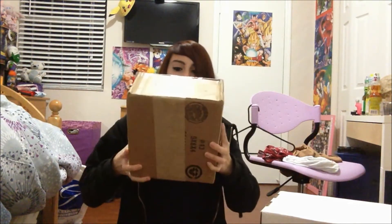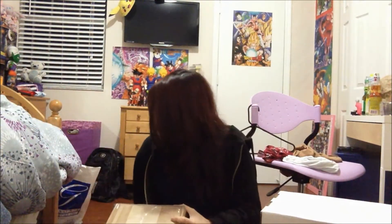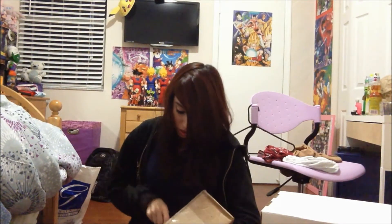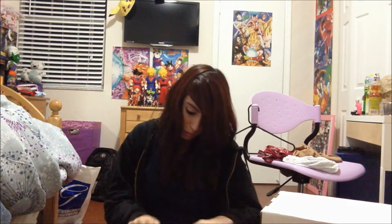First thing I'd like to unbox is the smallest package, which comes from PA. So let's open it. I can't find my box cutter so I gotta use a letter opener. Very, very excited for this stuff — it's like a lot of stuff.